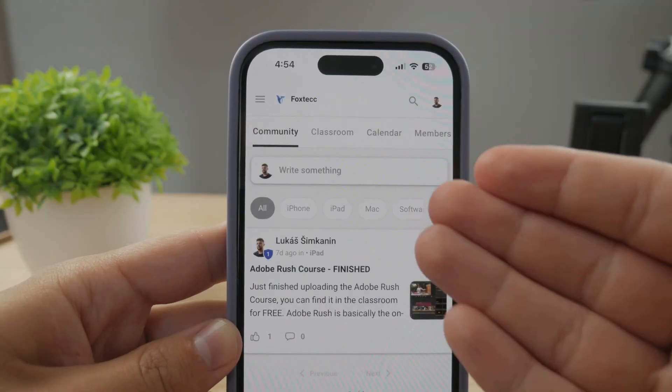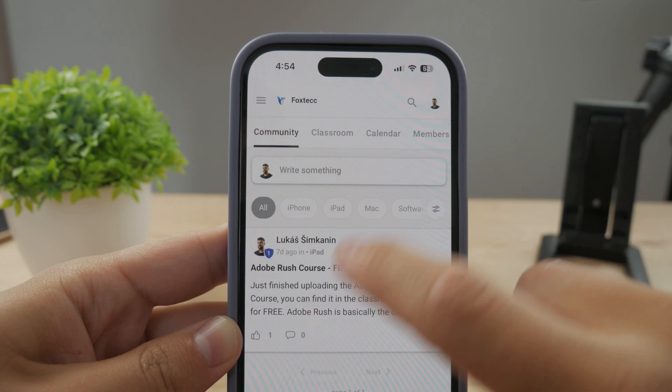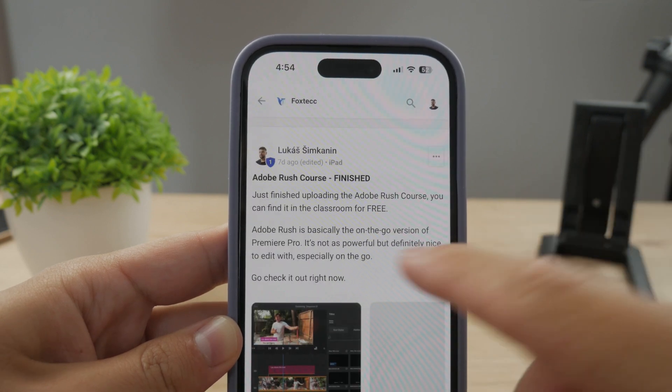By the way, make sure to join my 100% free education platform — I just finished the Rush Course video editing. Check it out in the classroom section, link down below in the description.